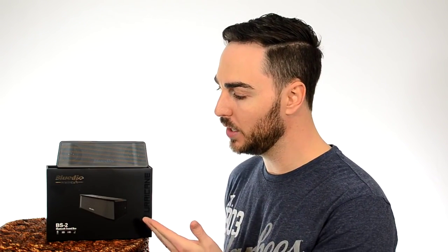Hi guys. Today we're going to be talking about the Blutio BS2. It is a Bluetooth sound box, a very small portable Bluetooth speaker.